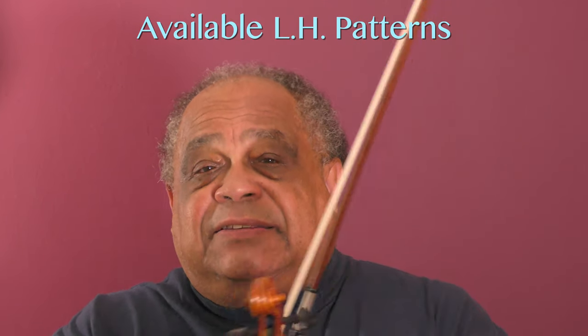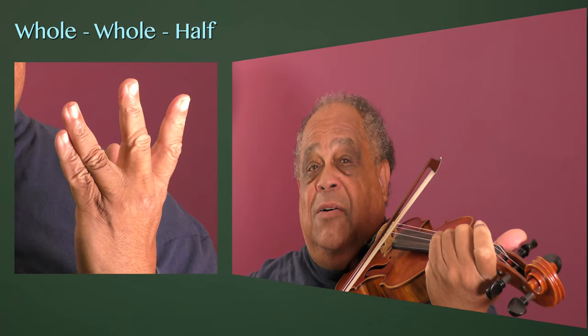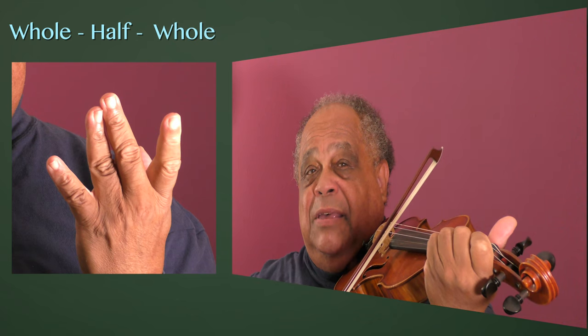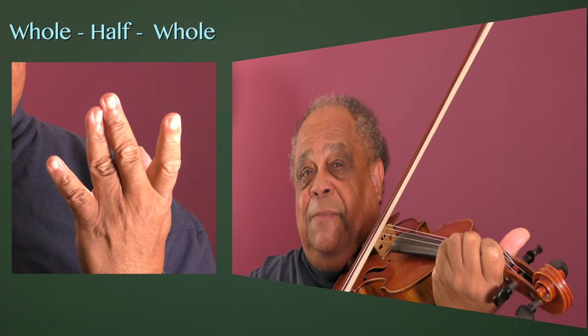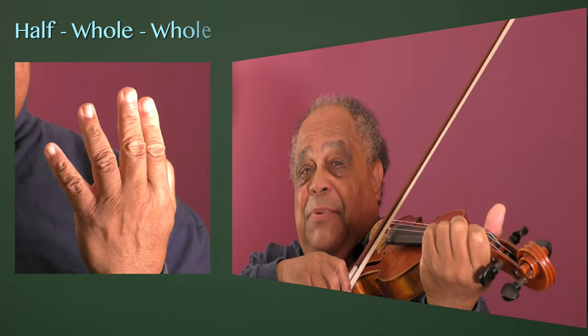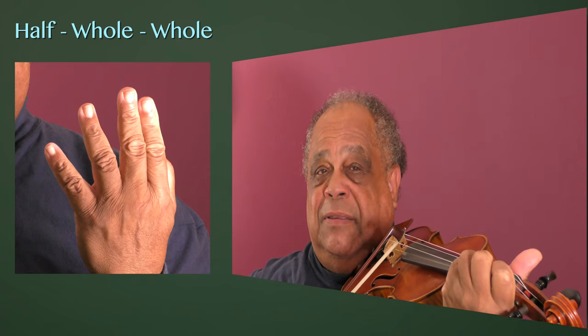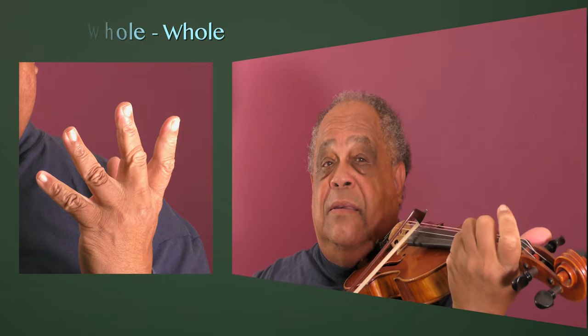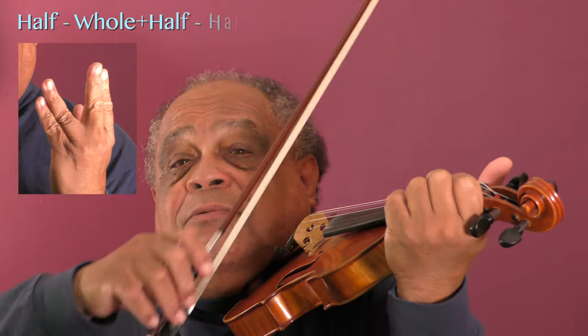Here is a quick reminder of the patterns we have available. Starting with a B-flat we have: whole step, whole step, half step; whole step, half step, whole step; half step, whole step, whole step; whole step, whole step, whole step; half step, one and a half steps, half step; half, half, half.